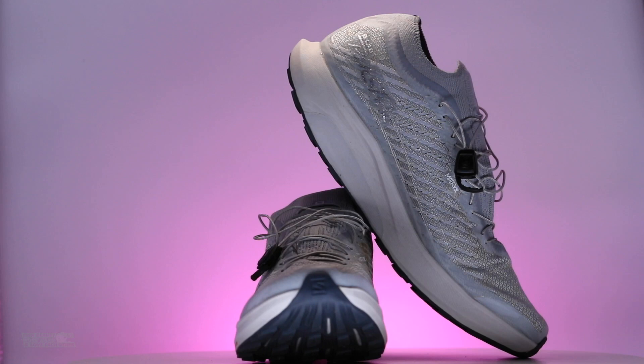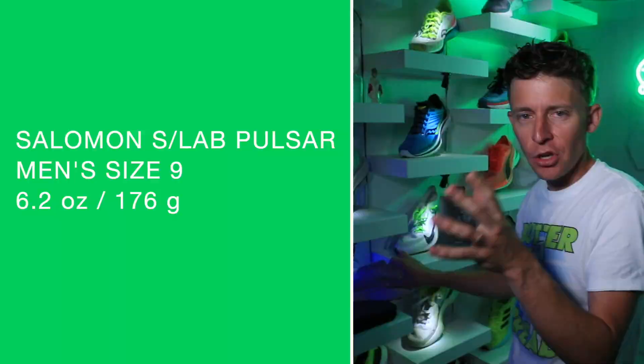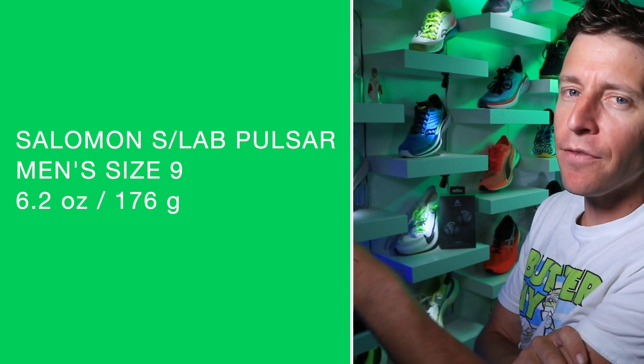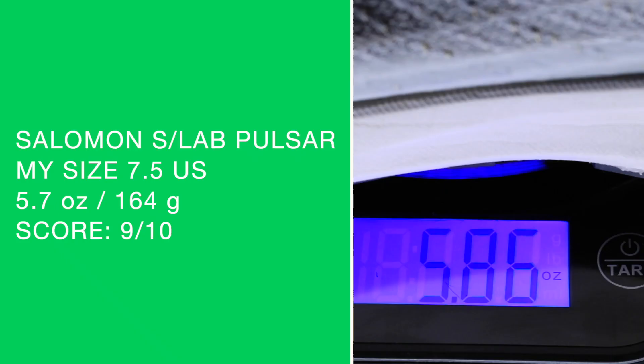Whenever you see a unisex shoe, that often means it is a racing shoe. In my size, let's confirm the weight — I'm getting 5.7 ounces inside, 5.9 ounces out here. I'll stick with 5.7, but I'm getting 5.9. That's my score.